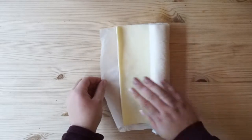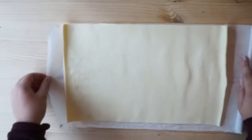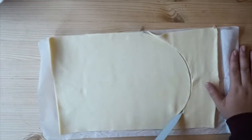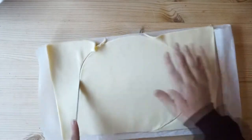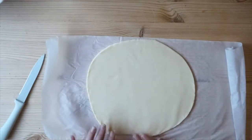Then I took my Just Roll shortcrust pastry. I didn't know this, but you had to put it in the microwave for 10 seconds after leaving it out for 40 minutes from the fridge. But I've cooked with this stuff before and I didn't do any of that and it was fine, so I don't know what they're on about really. Then with my fingers I marked a circle out onto the pastry and began cutting.